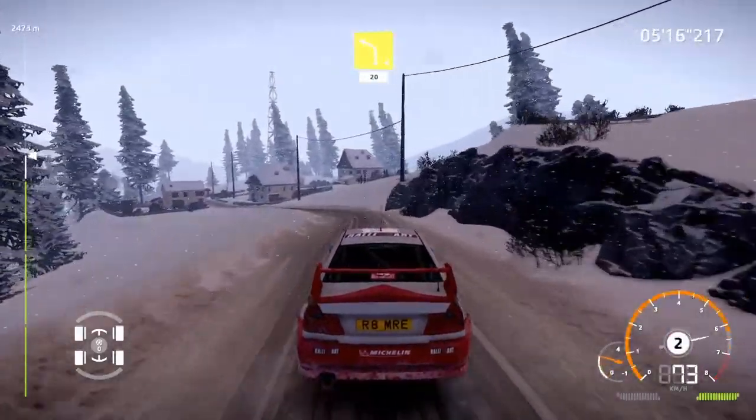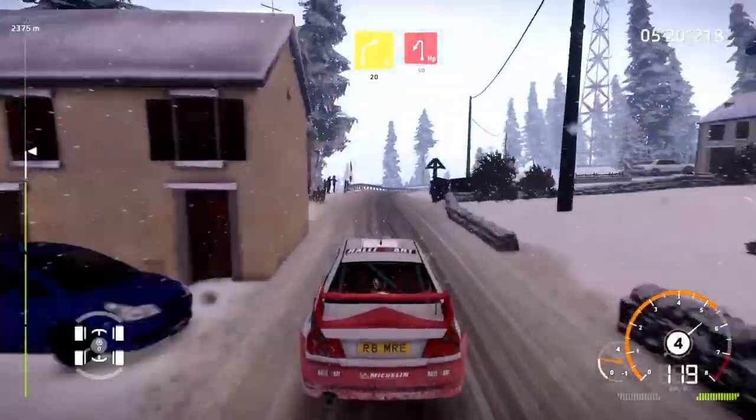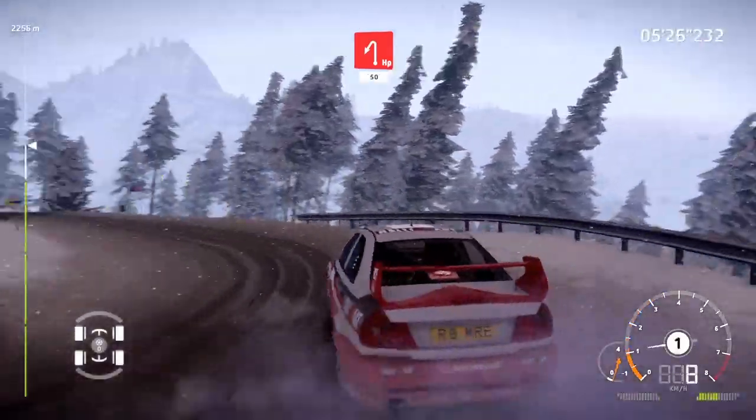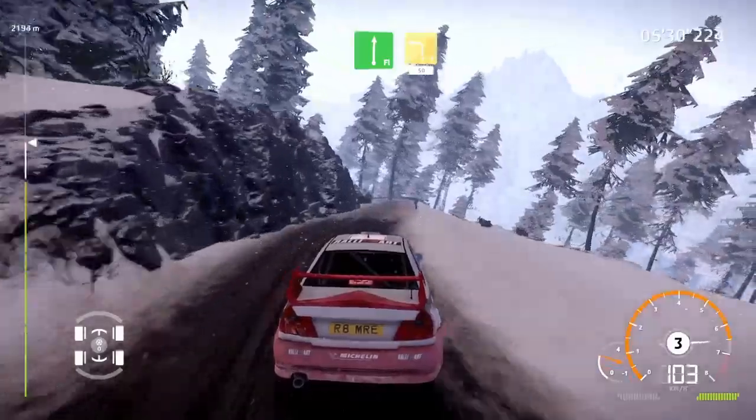Left 4 short, 20. Left 4 short, 20. Right 4 short, 20. Brake the hairpin left, 50, straight 3. Flat right, brake into left 3 short, over tarmac, 50.